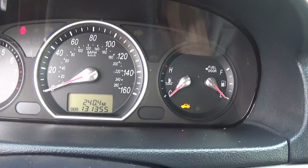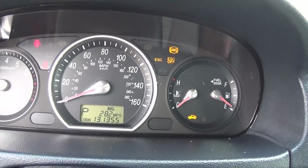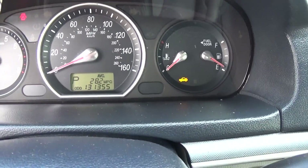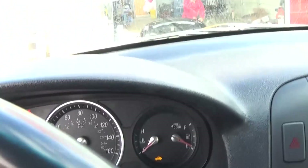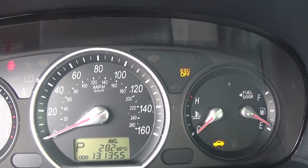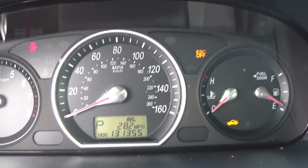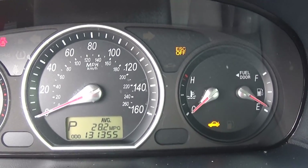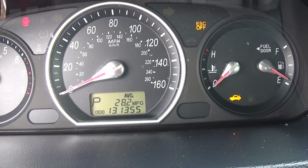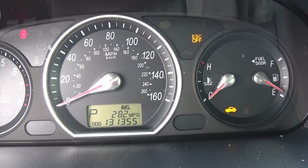This one is a Sonata 2007 model, but it's the same for most Hyundais. See right here — when you turn all the way to the left, the traction control light comes on. You can see it says ESC off, and this is because the steering angle sensor is not calibrated because we had to do an alignment.